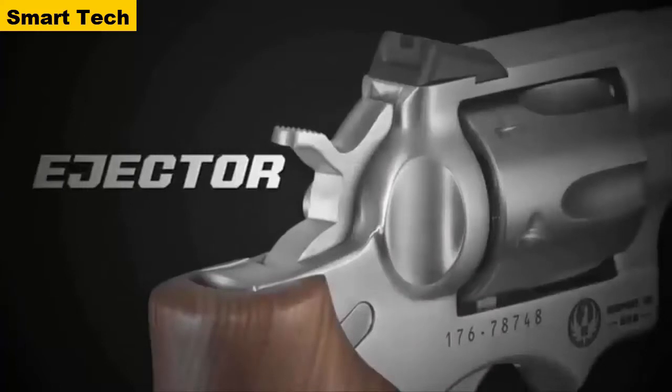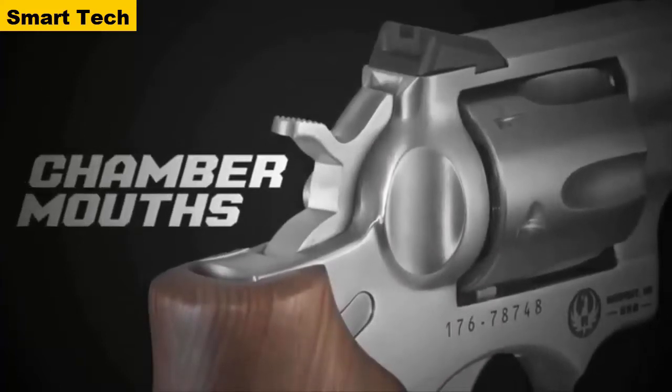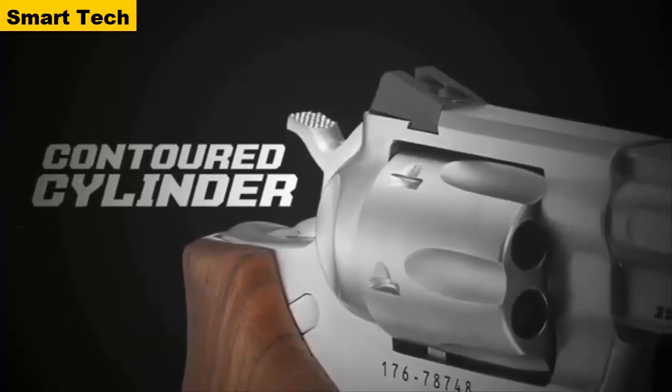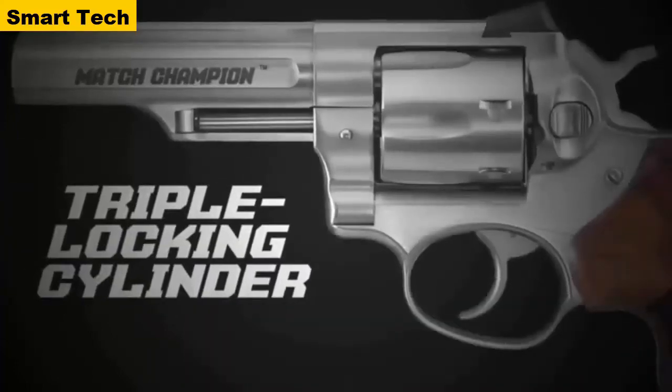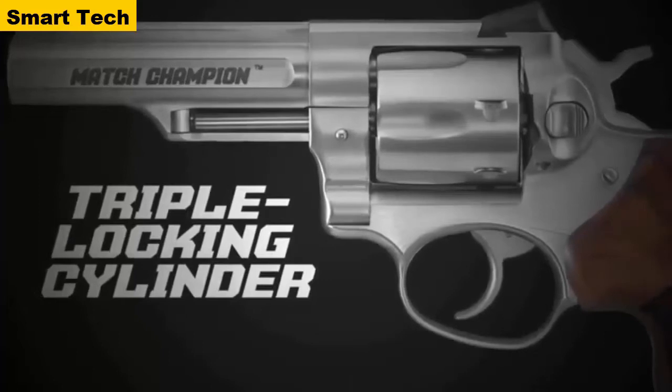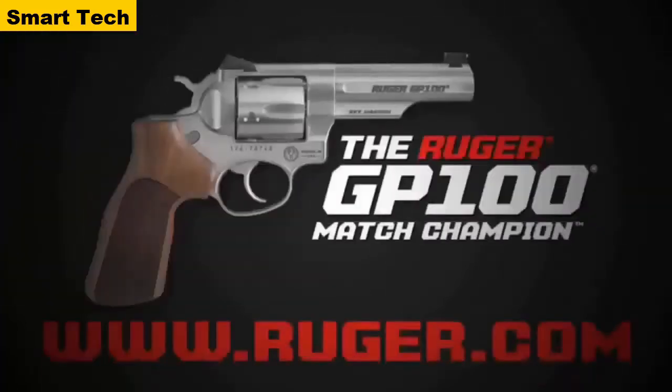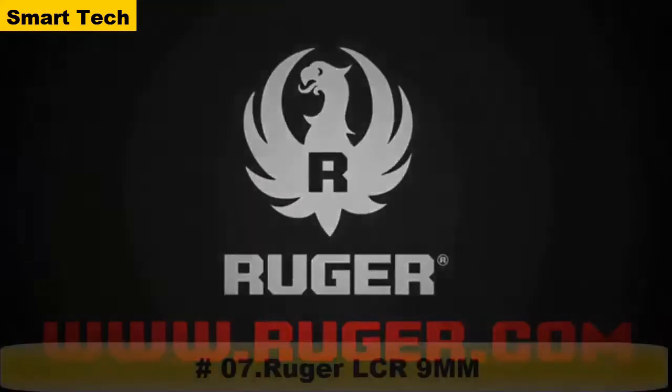The ejector and chamber mouths have a light chamfer to aid loading, while a contoured cylinder enables easy reholstering, and the triple-locking cylinder is locked into the frame at the front, rear, and bottom for more positive alignment and dependable operation shot after shot. The GP100 Match Champion — another rugged, reliable firearm from Ruger.